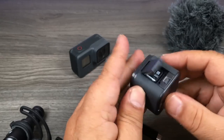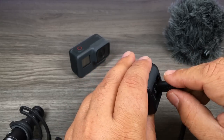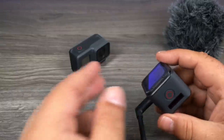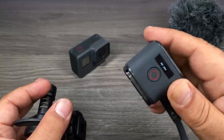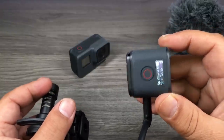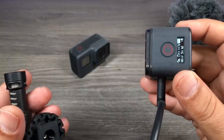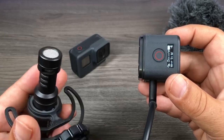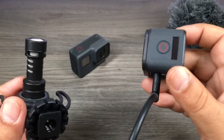It works exactly the same for the Session — just open it up, remove the door, plug the microphone in, and power it on. You can see it gives you a visual confirmation that the microphone is detected: it said 'Mic OK' when it first powered on.